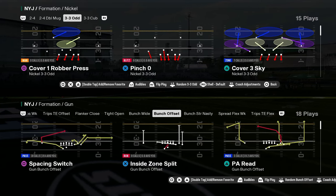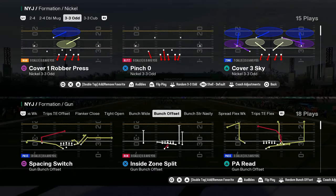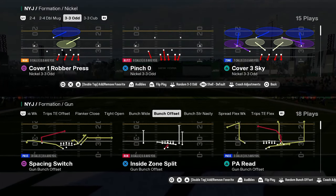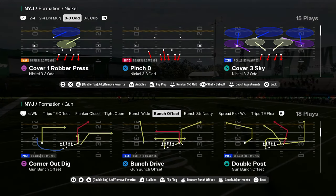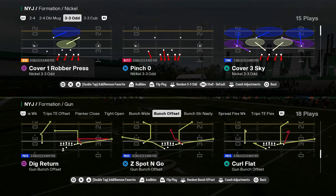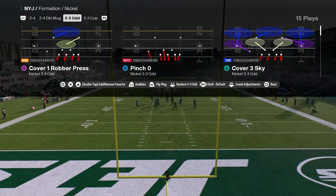This video I'm going to be doing an in-depth tutorial on 3-3-5 Odd. I really want to break this down because I feel like this is probably one of the best defenses in this game that is not Double Mug. So if you're looking for something a little different, this is what I've been doing and I'm going to explain the why behind the what. If you guys want to check out my entire 3-3-5 Odd defense, make sure you join the School community.